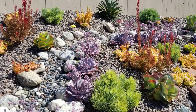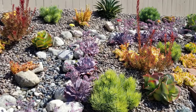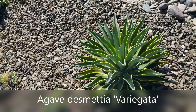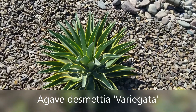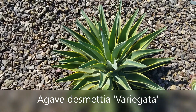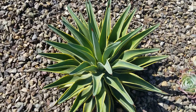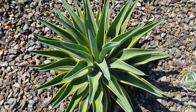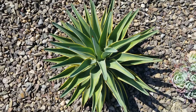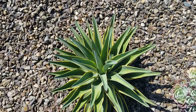I love using them for focal points in drought tolerant gardens because they have such wonderful texture and focus. This is my favorite — the variegated smooth agave. Really nice because it only gets about three feet tall, about three feet wide, and not that sharp. The ends are sharp but the leaves themselves are smooth, thus the name variegated smooth agave.